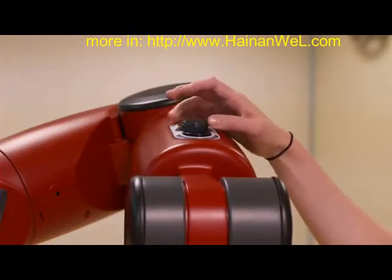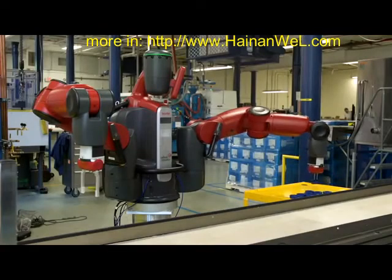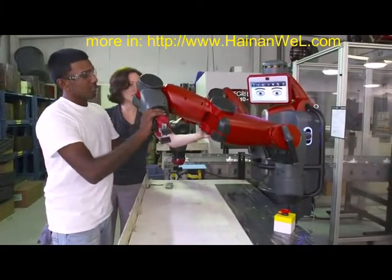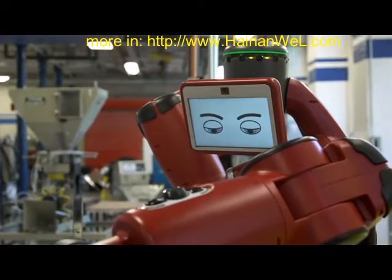Baxter is an extensible platform like a PC or smartphone — you get regular software updates with new capabilities. Baxter is showing up everywhere: at small manufacturing firms that couldn't previously afford robots and at large firms rethinking processes that weren't previously economical to automate.